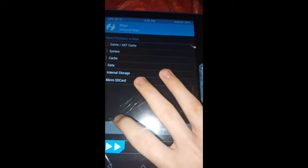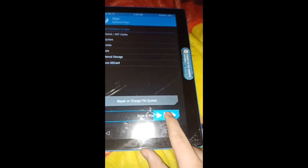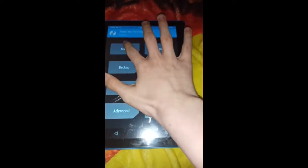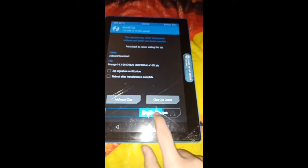Go to Wipe, then Advanced Wipe. Press the top option, then select System, then Cache, then Data, and swipe to wipe. Once it's done, press the back button until you reach the main menu of the recovery, then press Install, select LineageOS, and swipe to confirm flash. Once it's done, press Reboot and enjoy LineageOS — a much faster Android tablet.